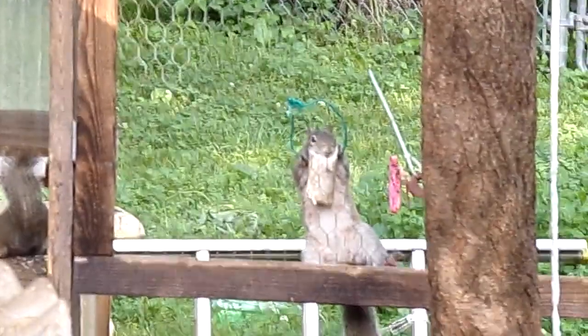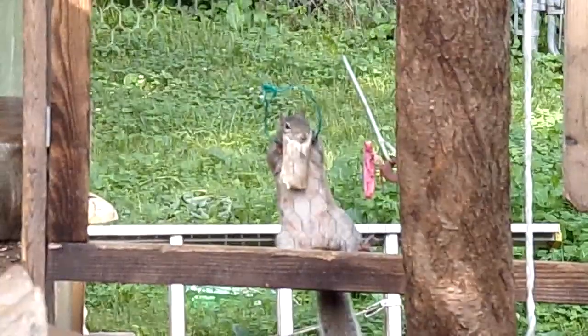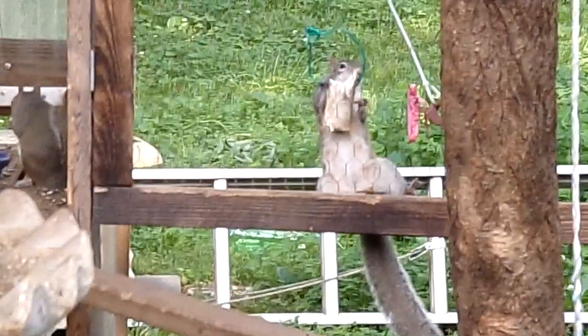I drill a hole in it, and I always find the smallest one, because I've seen where some have got these stuck on their head. So you don't want to get one that's too big.